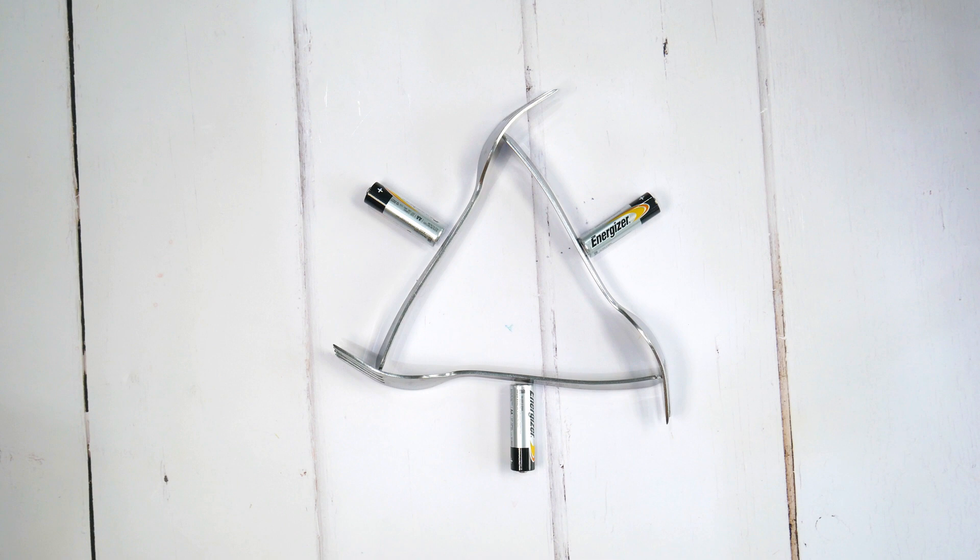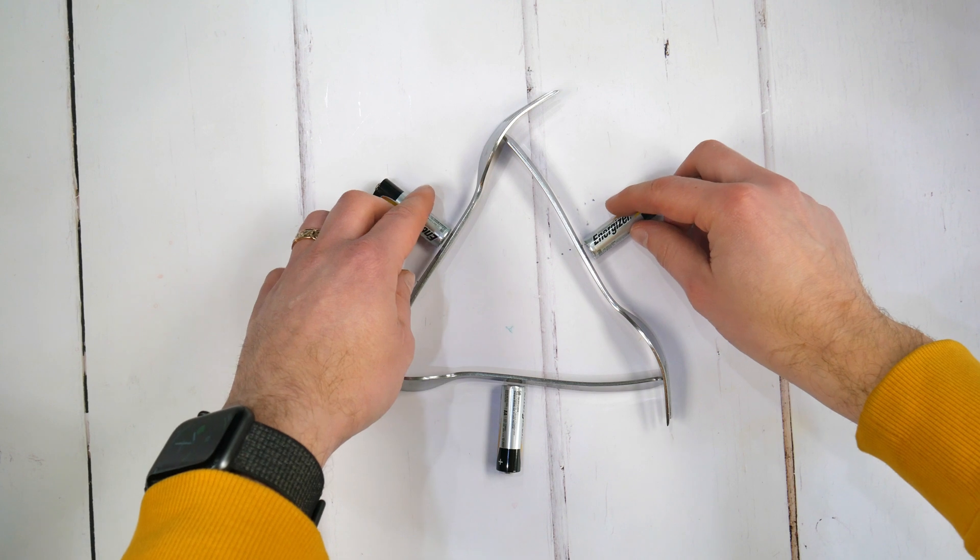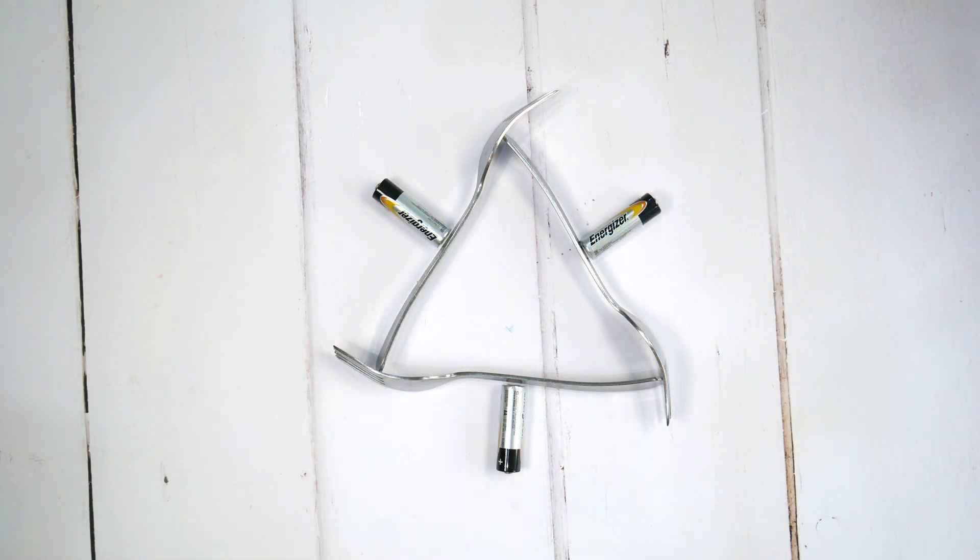Remember that this is just a trick. To conduct electricity, both ends of the battery need to be connected to the circuit, but as you can see only one side is touching the fork. The coin will not spin even if the batteries are connected properly.